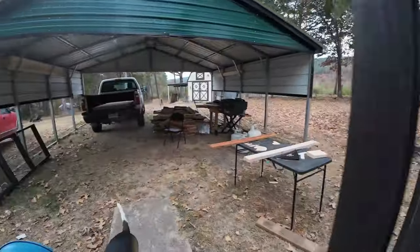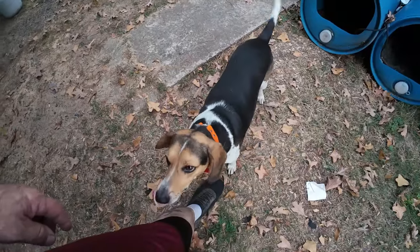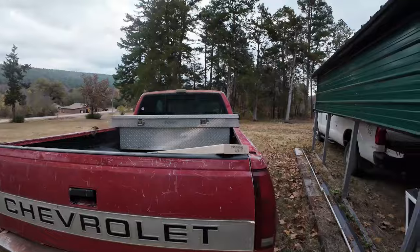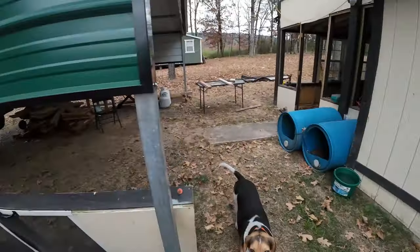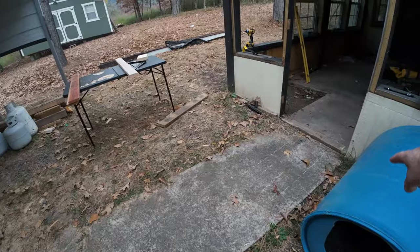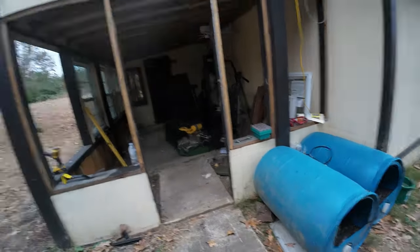Let me show you. I did pick up the other two by six, and we got a couple bags of concrete. We're going to move these dog houses out of the way. We're going to add to this sidewalk. I may put a little on that side too, just to make it even — don't know. But we need to get that done.